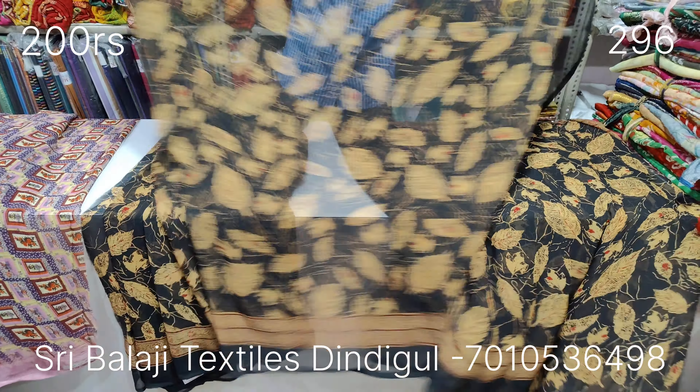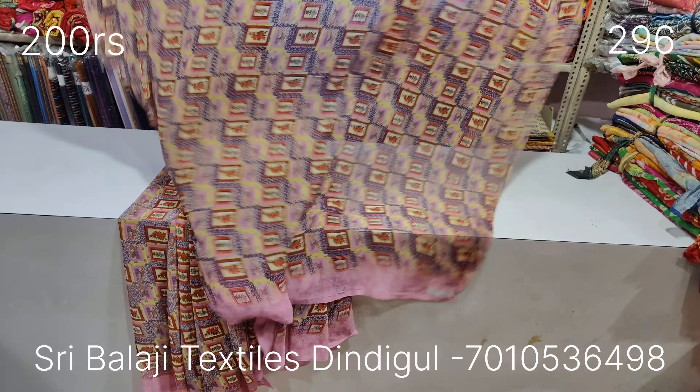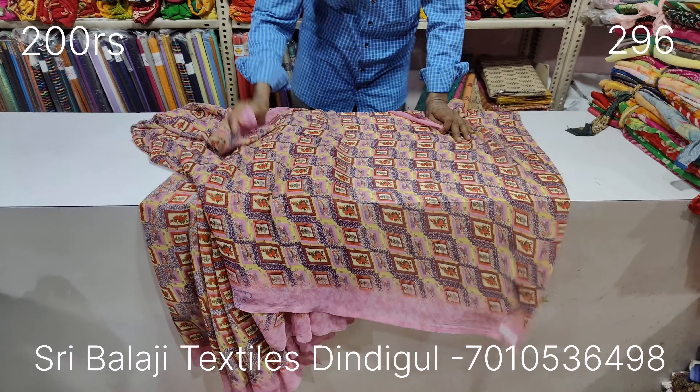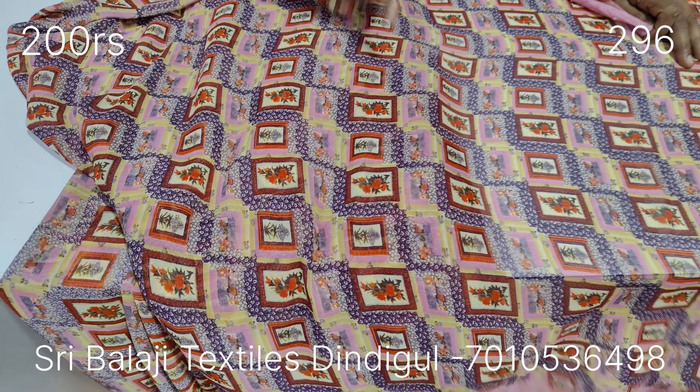It is very good for office use, daily use, etc. If you join it, it is soft. It is not dark and transparent.